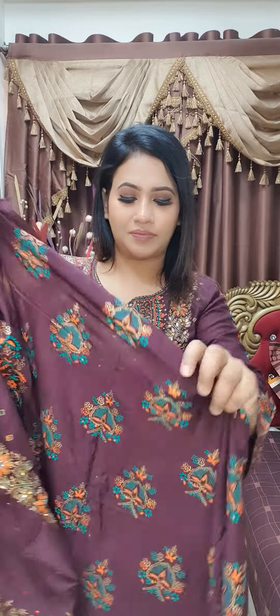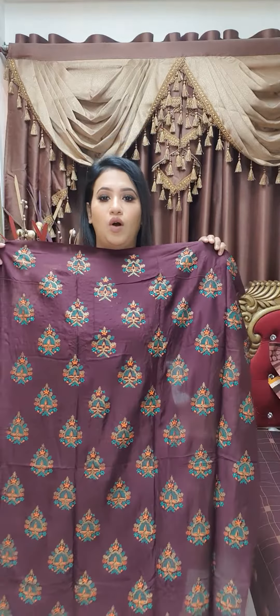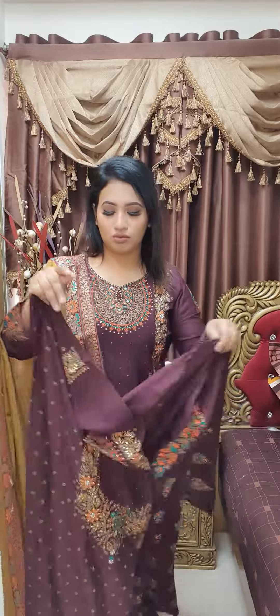And this is the back part — it's all over. So, it's a beautiful and gorgeous design.